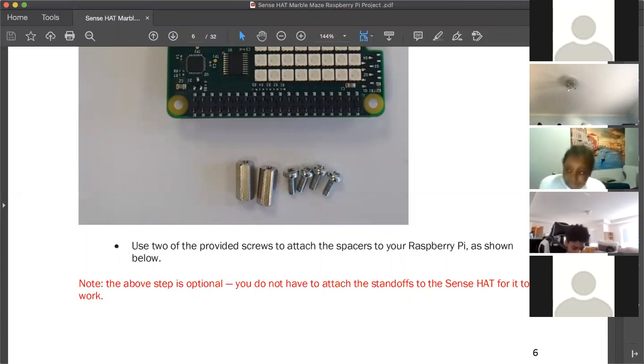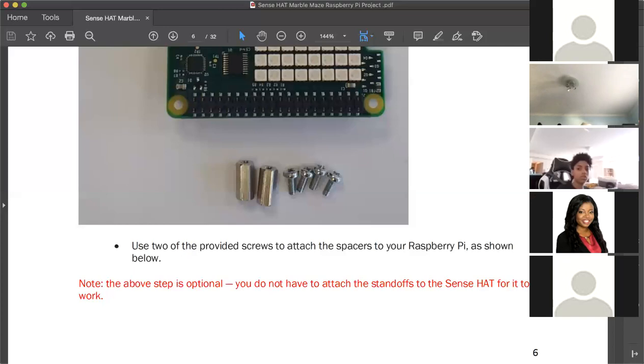Don't remove your SD card — you don't need to. Now, if you have the spacers that came with the Sense Hat package, we're going to use those to connect the Raspberry Pi to the Sense Hat.